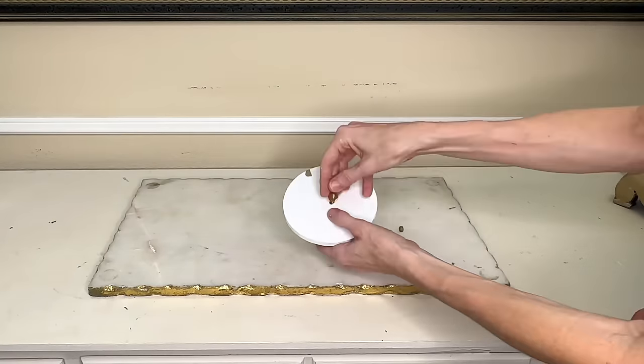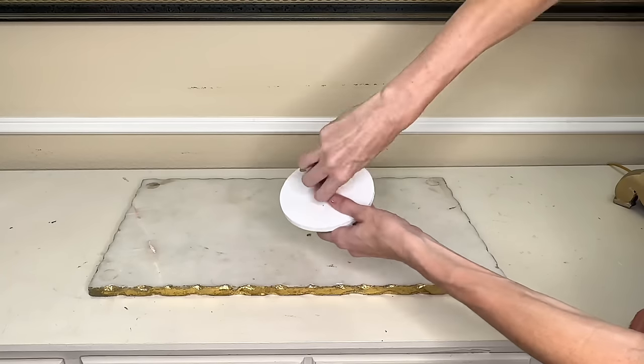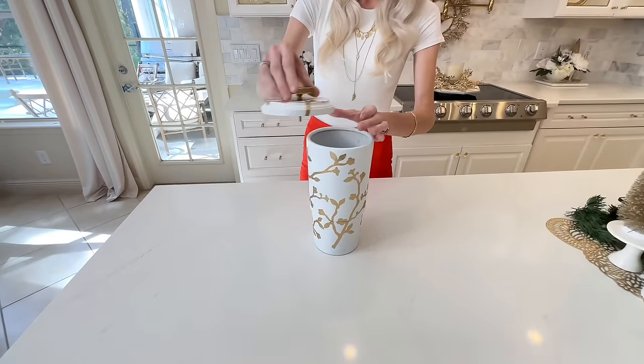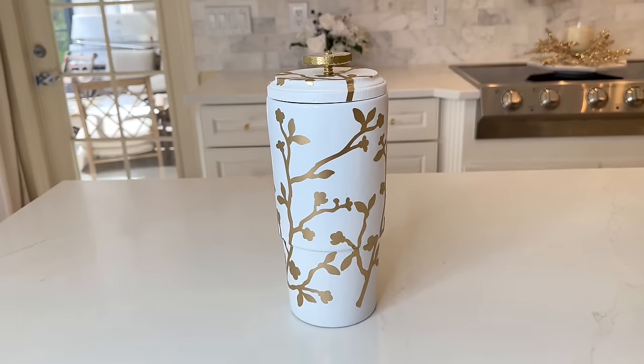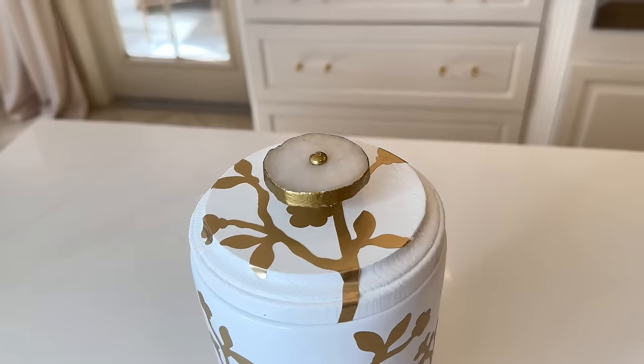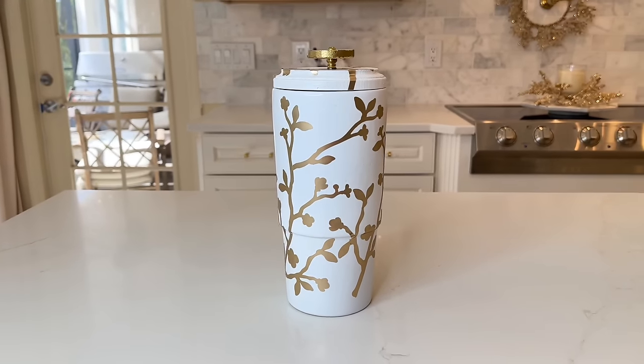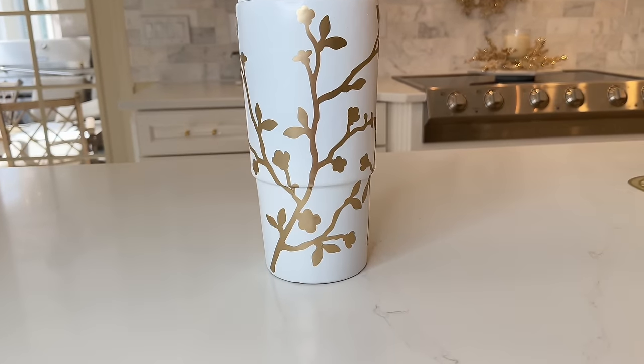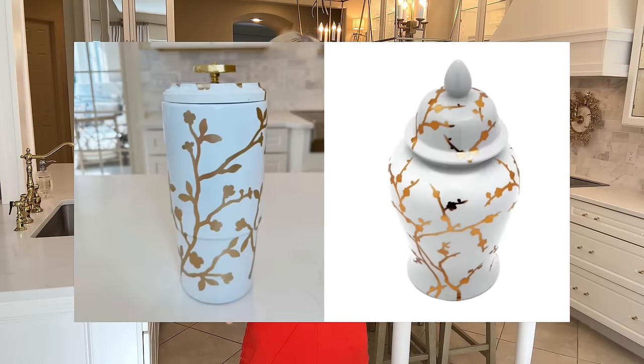Now that the vinyl is in place I can get my marble knob and place it in the center, putting the washer and nut on the back to hold it firmly in place. Then I simply take that lid and put it right on top of my base. How beautiful is this vase slash jar? I cannot believe how beautiful this is — the lid is stunning, the branches are gorgeous, the fresh coat of white paint makes this vase look so expensive and high-end. This jar has come a long way from the thrift store and looks so similar to the inspiration piece.